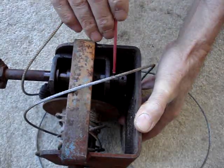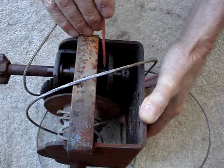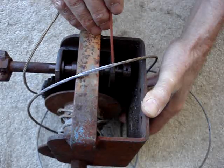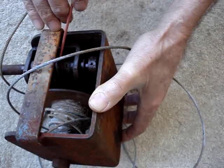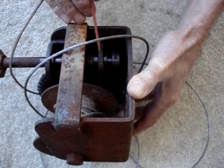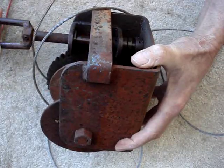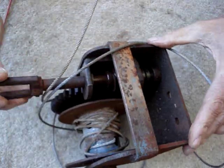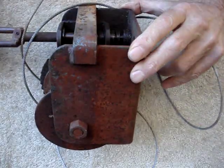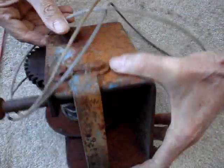What I need to do is get a thrust bearing — a ball bearing type thrust bearing between the worm and this part here. Wherever the worm ends and this thing begins, there needs to be a thrust bearing, so when I'm pulling, this thing has something to bear on instead of bearing down there. That's not a good thing.